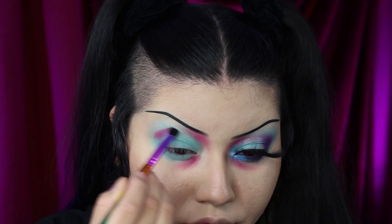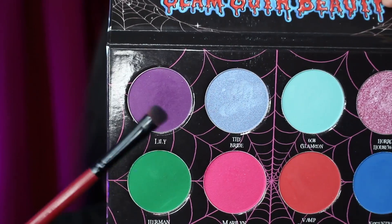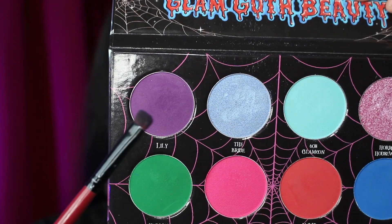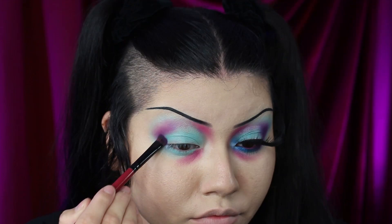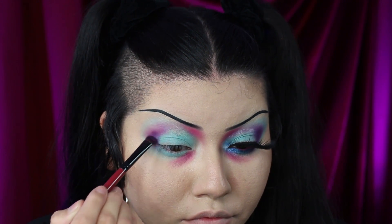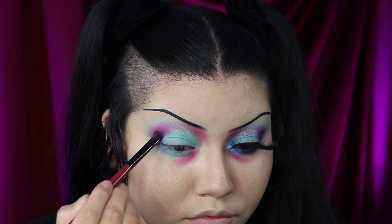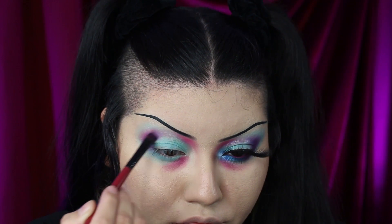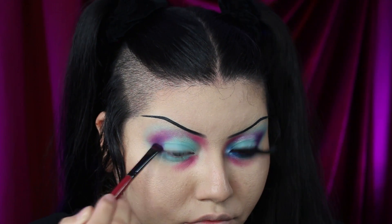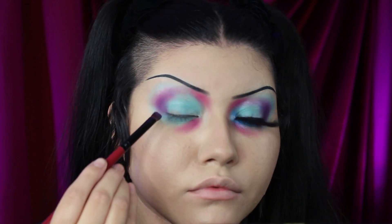If you're into makeup at any capacity, you may know that purples are pretty hard to formulate. So I was very impressed when the next shade, called Lily, was so easy and blendable on application. The pink I placed down before did a lot of the work for me already. From my experience, this is one of the better purple formulas I've tried. And I also noticed there is no fallout on these eyeshadows — you can really tell with the way they blend how soft and seamless they go on.